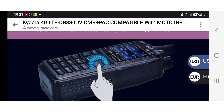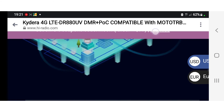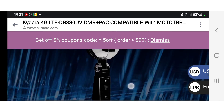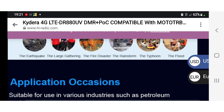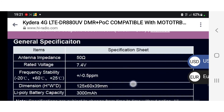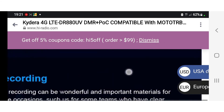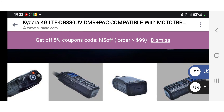I've had some good information from my friend who's been sending me the links for this, so check it out. The specs just go on and on — I'll put the link in the description. Thanks very much everyone, 73 and catch you on air — Kydera 880 UV light, 73, all the best.